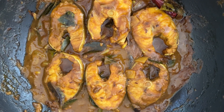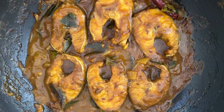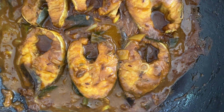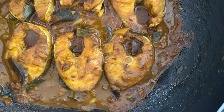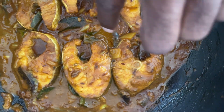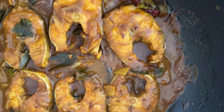The thick and creamy eel curry has been completed and looks fantastic. You can see how thick the gravy is. One of the tests is to show you that when you touch it on your finger you can see how it is sticking to it.